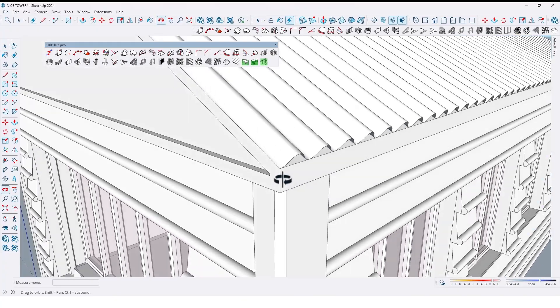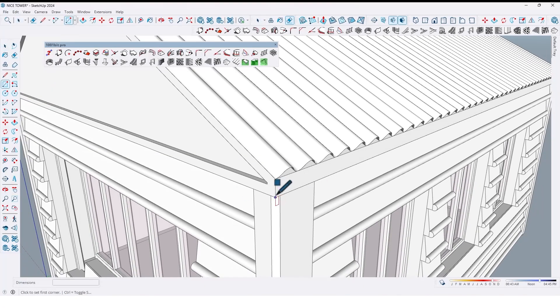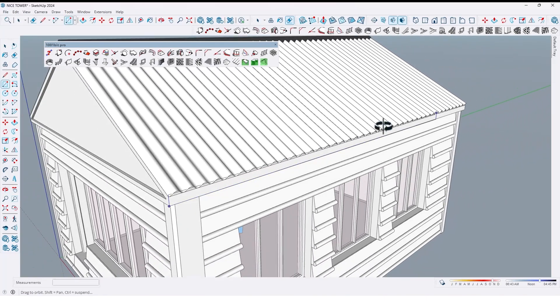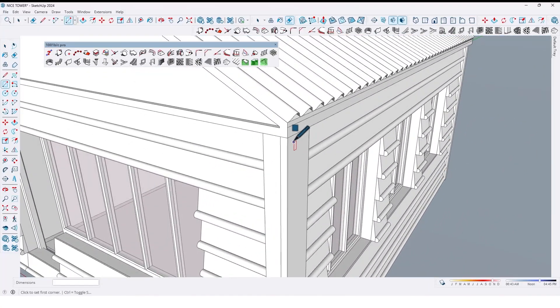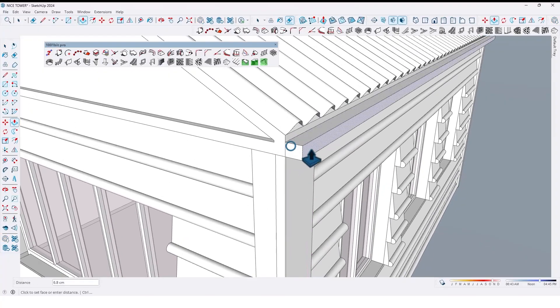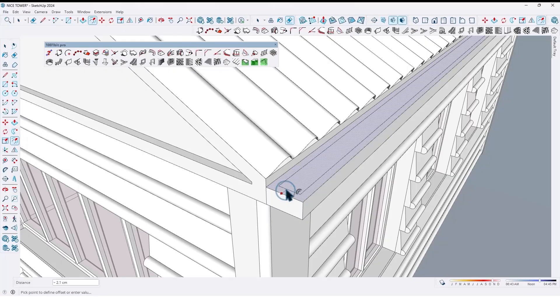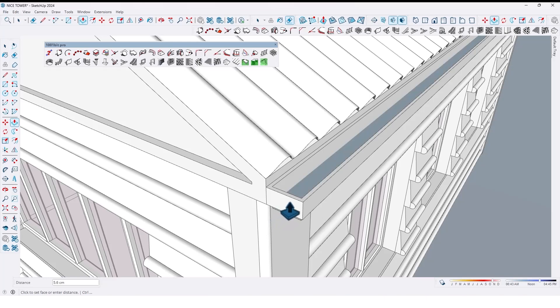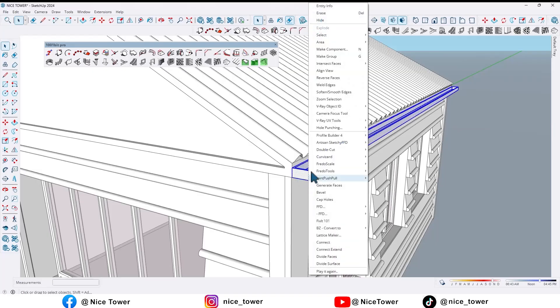Let's create a gutter for rainwater. By using the rectangle tool, draw a rectangle here. Then extrude it by 10 centimeters. By offset tools, take an offset of 1 centimeter and 4 centimeters like this. Then extrude here by 4 centimeters. Select all and make it a group.